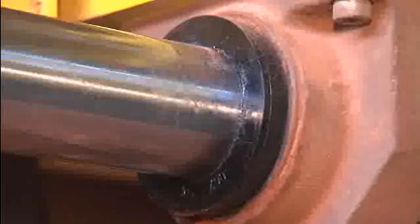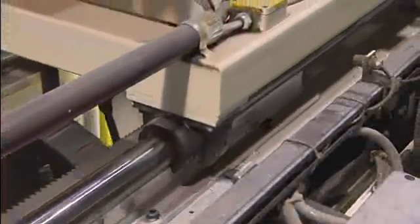High performance even under extreme conditions and over 50 years of Rexroth product and application know-how are what makes the linear bushings and shafts so successful and keep our customers satisfied throughout the world.